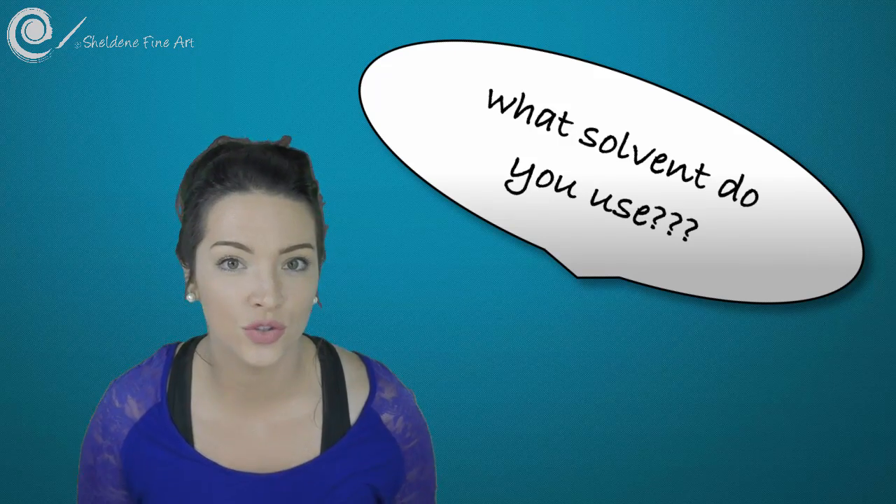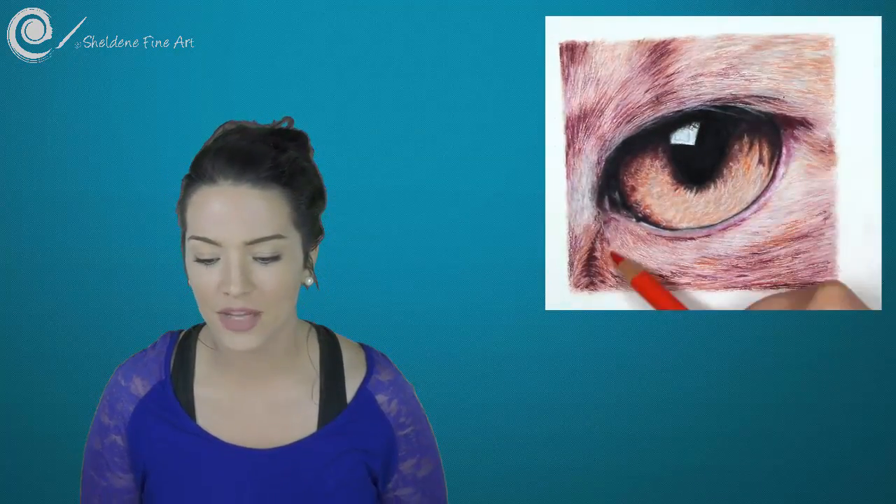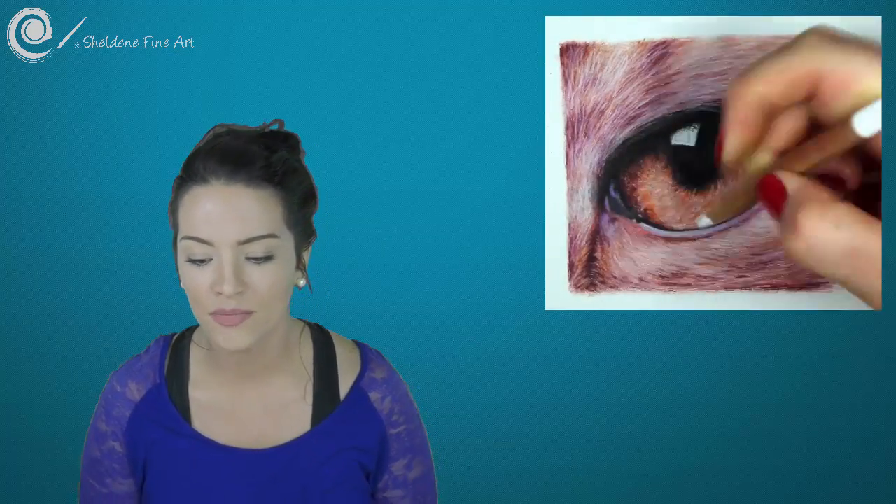Hi guys, welcome to my YouTube channel. I'm Sheldene and today's video is going to be all about the question I get asked all the time, pretty much with every single video that I put up. That is: what solvent do you use? I also get questions like: why are you putting a paint brush on your paper, are you using watercolour pencils, are you using water on the brush, and how do you get it to look so pigmented and how do you get the texture of the paper to go away the minute you put whatever is on the brush on the paper — what is it, how do you use it, and where can I get it?